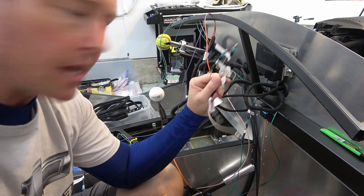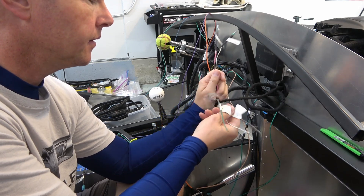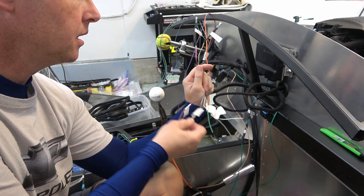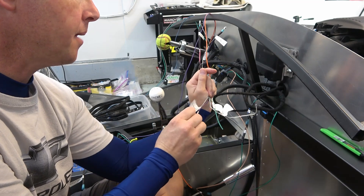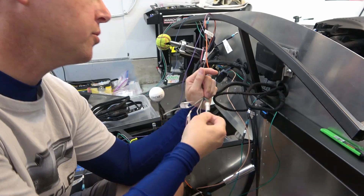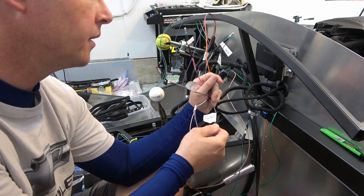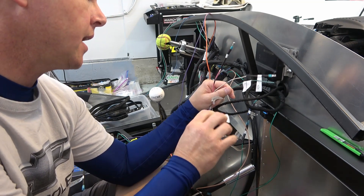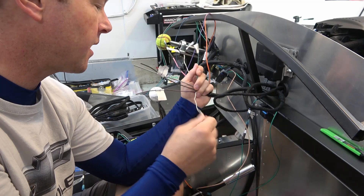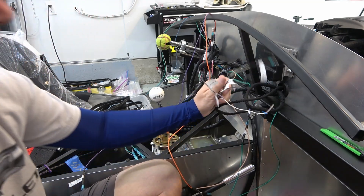The rest of these get terminated because I'm not using them. Let's see what we got here. Brake light. Fuel pump. Two speedometer — it says two speedometer input. I'm not sure about that because I don't have a speedometer working yet. Check engine light — don't need that. Brake light switch — not using that. And I forget what this white one was, to be honest with you. But they're going to get terminated at the end.